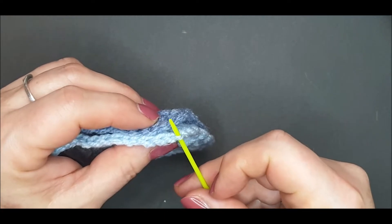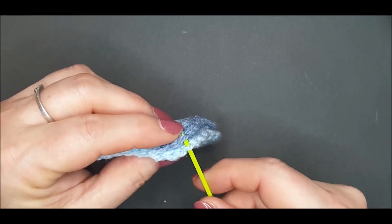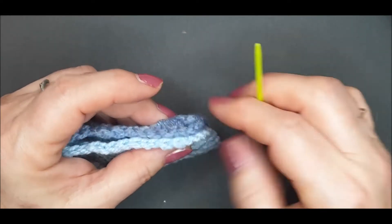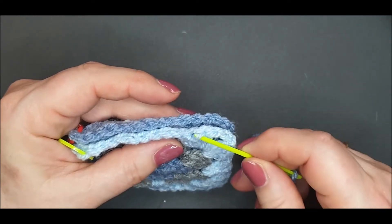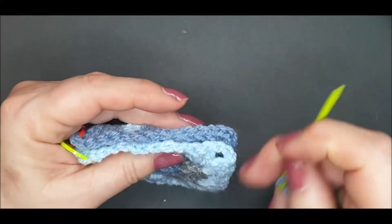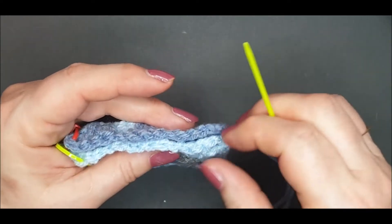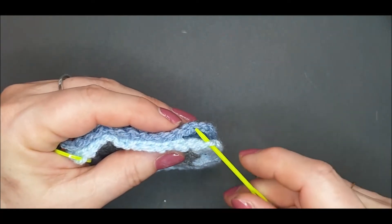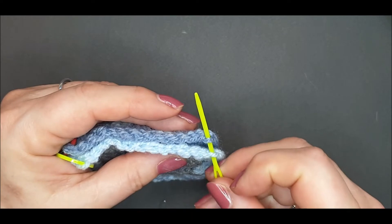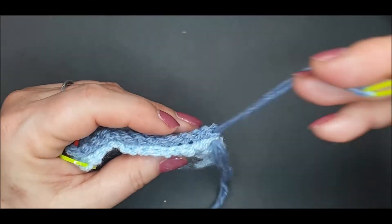Through this corner centre stitch we're going to place the needle under one loop only of each stitch. Each stitch is made up of a back loop and a front loop. On each square you will have a front loop and a back loop. We are going to go under the front loops — the two loops that are next to each other — and place our needle under each front loop and pull the yarn through.